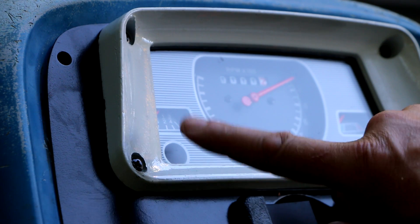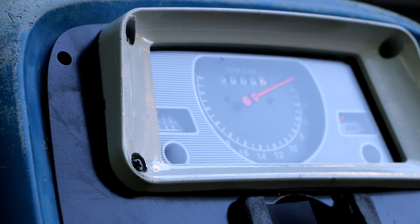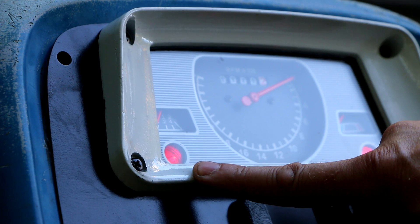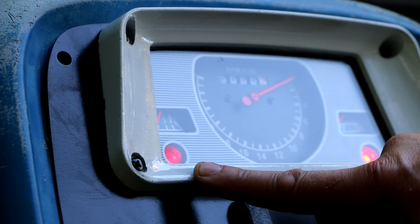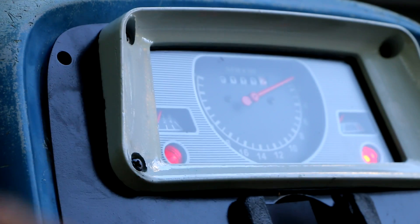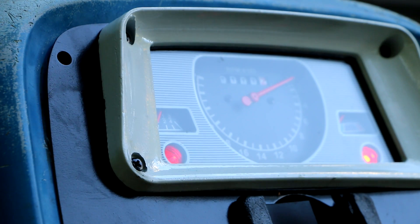These two warning lights are the generator light and the oil pressure light. When I turn the key on, 12 volts get sent up to these two lights. The other end of the generator light goes to a terminal on the voltage regulator, which is supposed to output voltage when the generator is making power. You end up with 12 volts on one side and the voltage rising on the other side until it reaches equilibrium, which causes the light to go out under normal conditions.